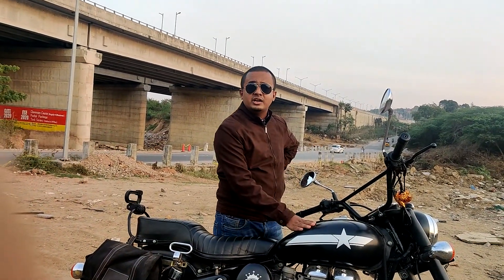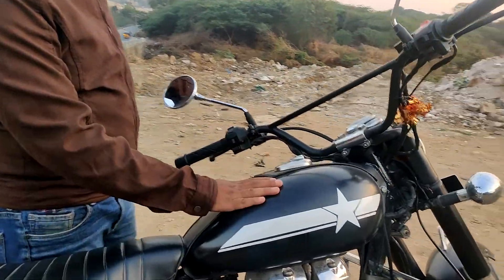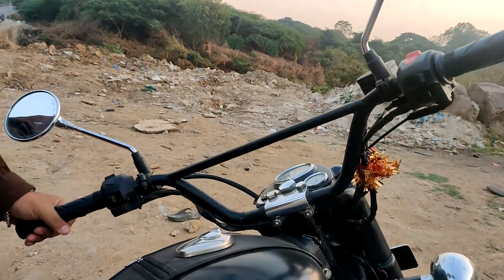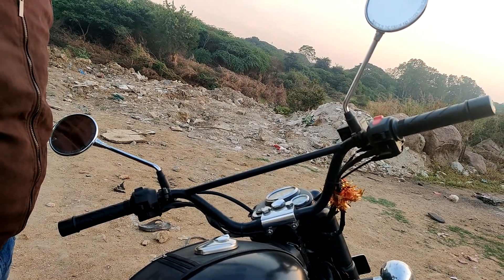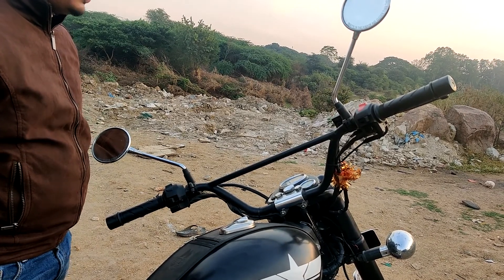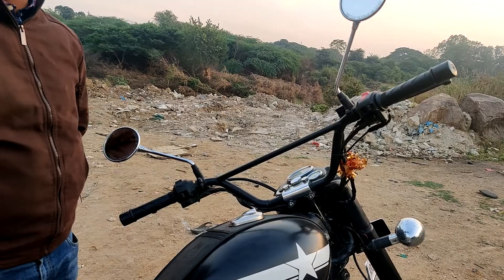I first started with the paint — the matte black that you can see. Then I changed the handle. There was a lot of problem with the tappet. How is this handle — is it comfortable compared to the original? Yes, it's very comfortable. Initially I was not that satisfied, but after driving around 100 kilometers I started feeling like, yeah, this is good.